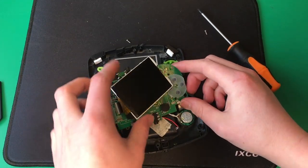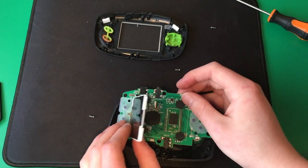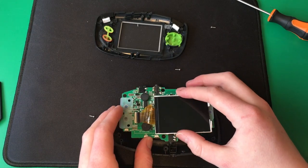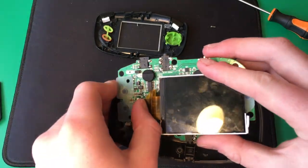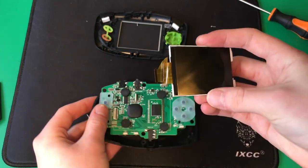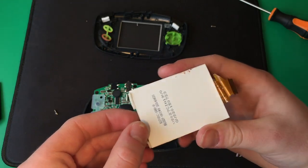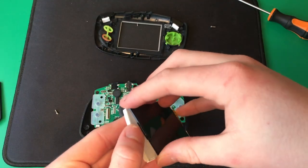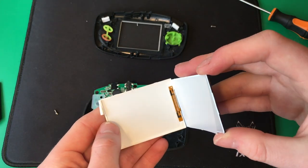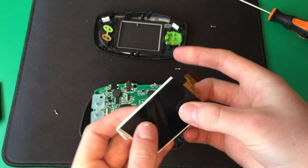There's the screen, and here's the front piece with our little backlit display. You can take this off by lifting up this little connector piece here and pulling it out. You can take the front panel off and you can see the backlight there with the LEDs. That just pops back together.